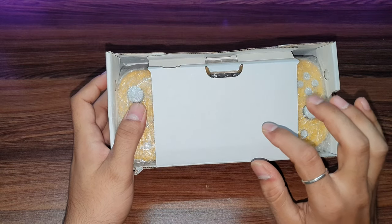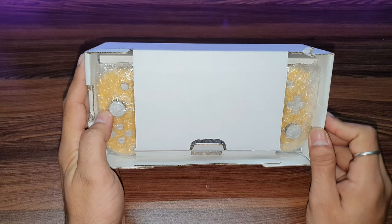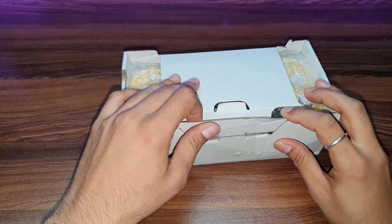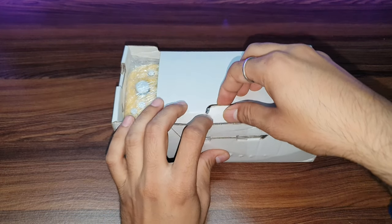By the way, this is pre-owned, not brand new. I bought it from GameNation — I will provide the link in the description. I bought it for 13,500 Indian rupees.